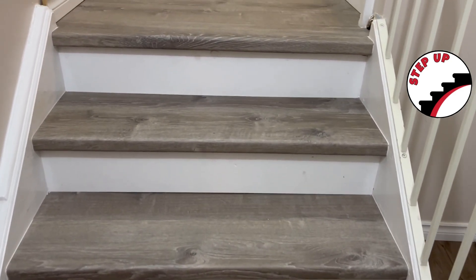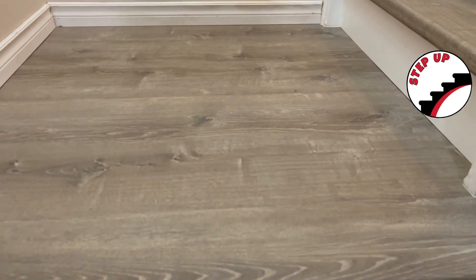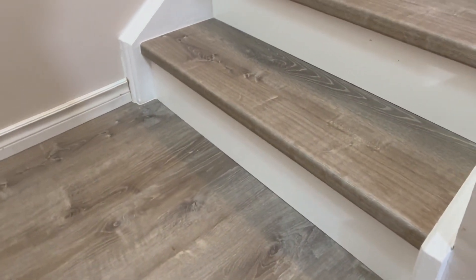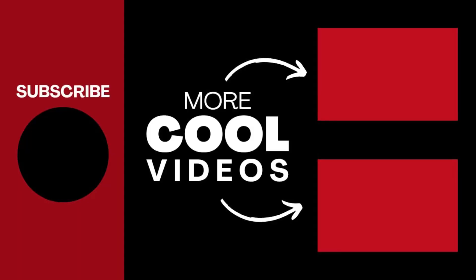Here is the finished product. You see that beginning staircase and then that vinyl just continuing straight into that landing — no lips, no transitions. Absolute beautiful finish there. If you haven't already, hit that subscribe button to see more of this project. The staircase does continue and we'll be bringing you more content daily. Have a good one.